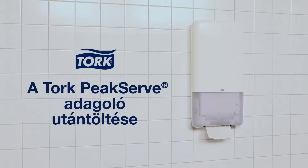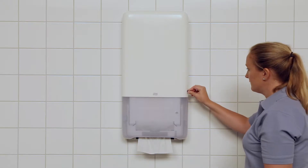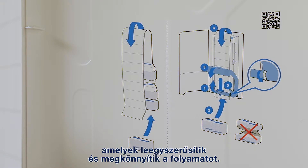How to refill a dispenser. Insert and turn the key to open the dispenser. Once the door is opened, you'll see instructions on the inside of the open door to make the process simpler and smoother.